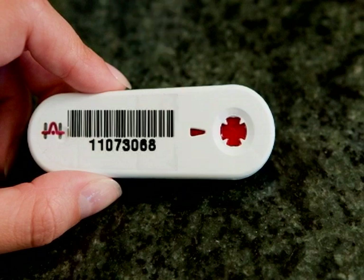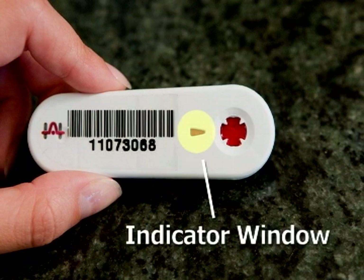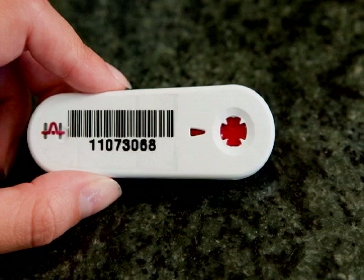After a few moments, you should see the indicator window turn red. If you have trouble getting enough blood, please call us before using the second lancet.